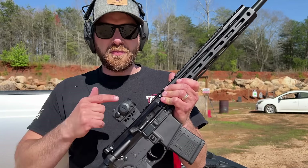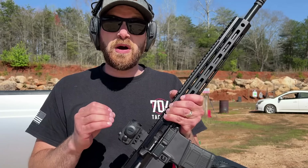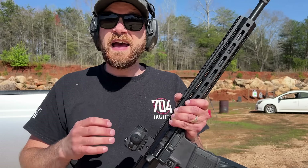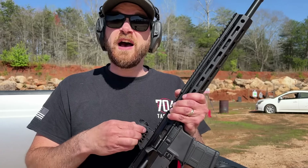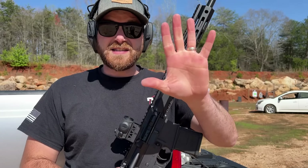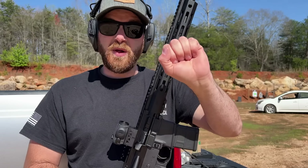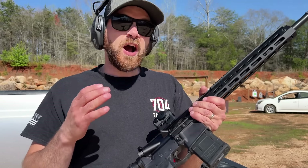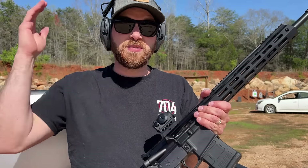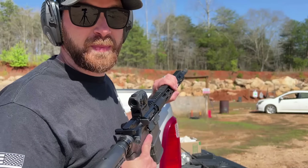Now for the water bottle beatdown of the CV Life. We're going to beat this up with a water bottle to apply G-forces and shock, and surprisingly that's broken a lot of optics before, so this is a very good test. Anything smaller than the size of my hands grouping-wise at the end is a pass; anything smaller than my fist is an absolute pass. I've seen optics shift a foot, if not completely off target. Let's fire the first three shots to confirm zero, then we'll beat it up and see.